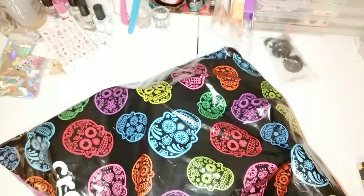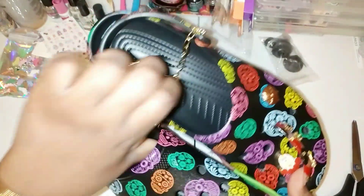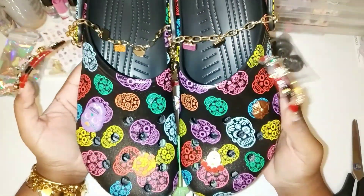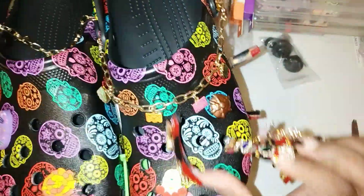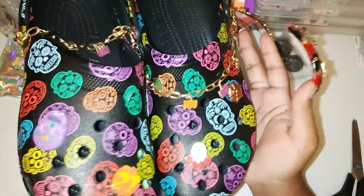I love skulls, especially Day of the Dead skulls. I first saw these when I was in the hospital and a nurse was wearing them — I thought they were so cute. I was looking for Halloween Crocs and couldn't find any, but these Day of the Dead Crocs came up and I recognized them immediately. They have decorated skulls, come with charms already on, and even include a charm chain. They're size 13 and rainbow-colored — bright but not too bright. These are fabulous.